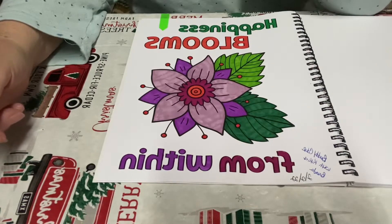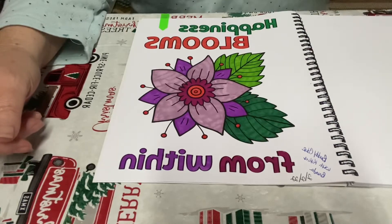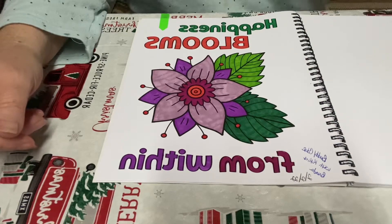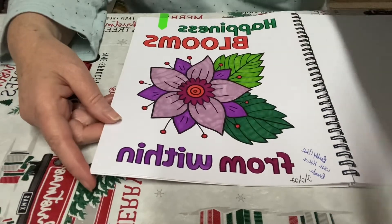I'll see you back here real soon. I'm working on three other buddy colors and a challenge with my coloring group, so I'm busy busy busy! Alright guys, take care, bye!